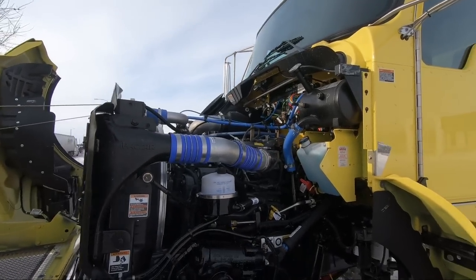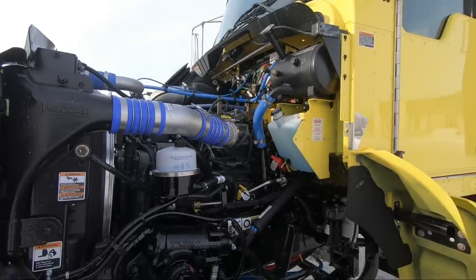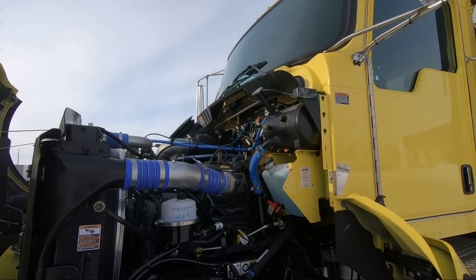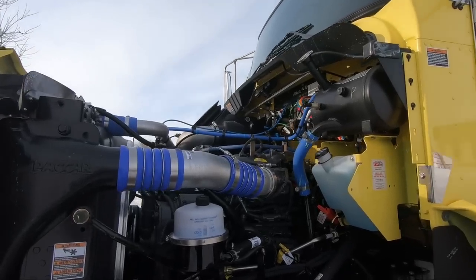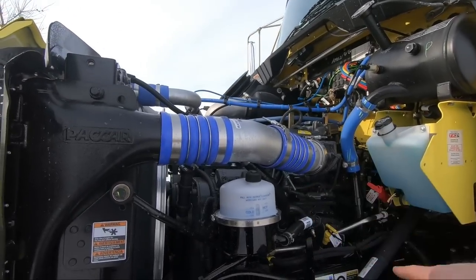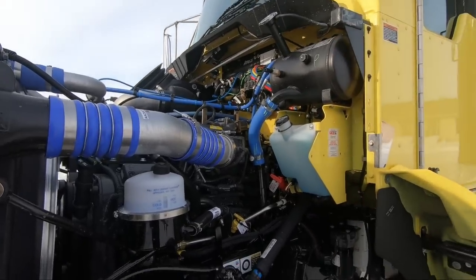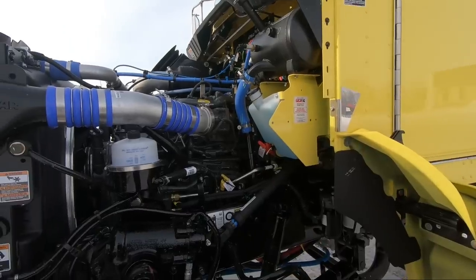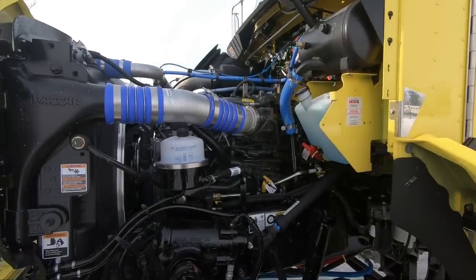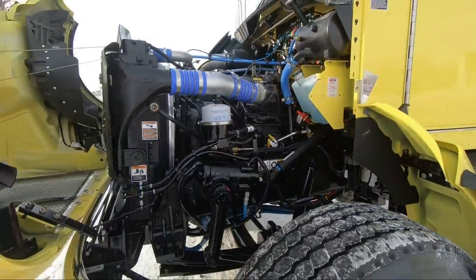Another nice feature about the medium duty truck is we have centralized fluid level checks. All of your fluid levels are mounted on one side of the cab — the driver's side. So you open up the hood, do your pre-trip, and check your washer, power steering, engine oil, transmission — your tranny check is over there — your coolant, and your fuel filters are down below over there. So everything's nice and accessible on this side. We can order it with disc brakes or drum brakes; this one here has the drum brake configuration.